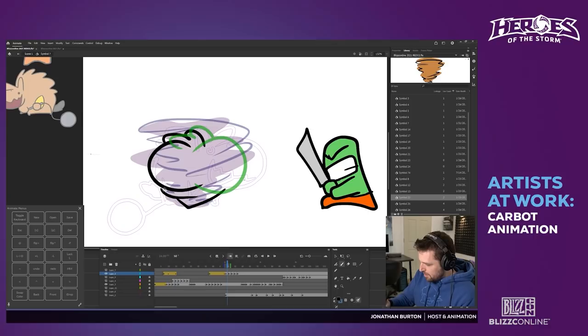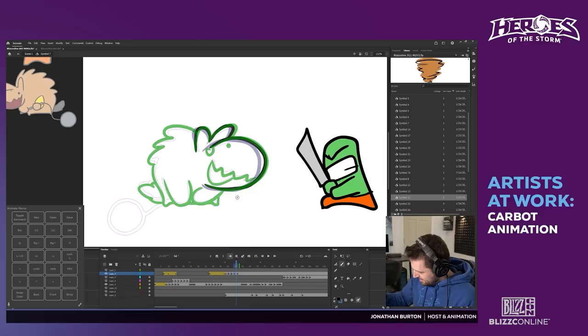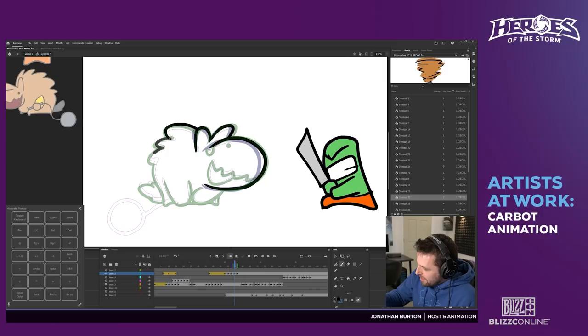Every time I see Hogger, all I can think about is that Scooby-Doo voice. We'll bleep that out — you guys can guess. It's funny to attach characters to other characters like that; it helps us come up with ideas.